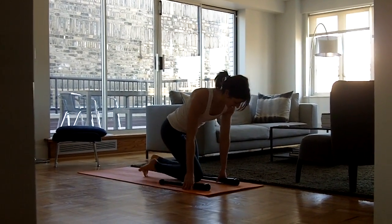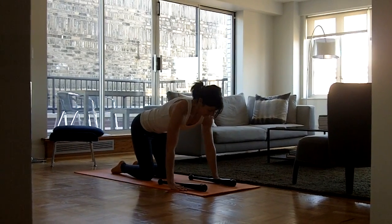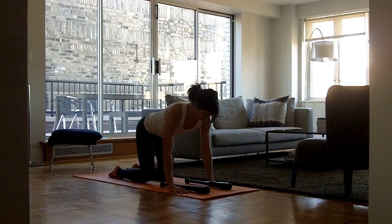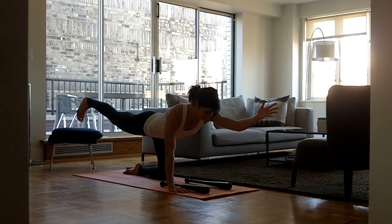So first thing, you're going to start with spinal balance. Just keep your club bells long on the mat, and then place your palms flat on the earth. So regular spinal balance, you send your right leg back and your left arm forward.